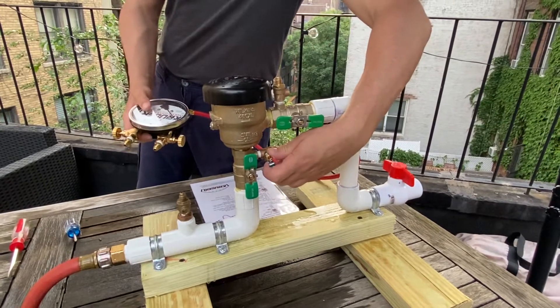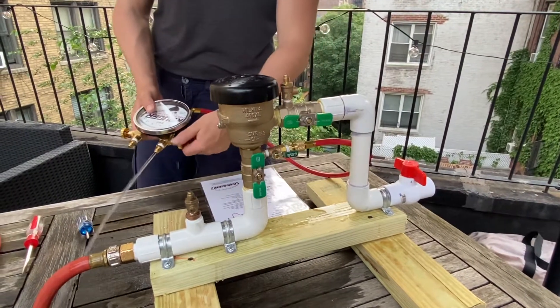Open test cock one, then close the high bleed.